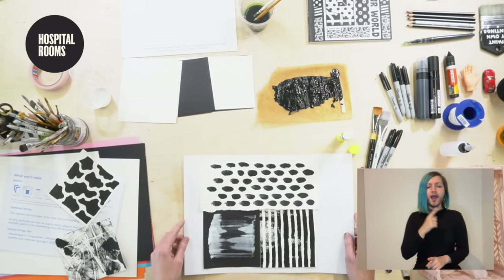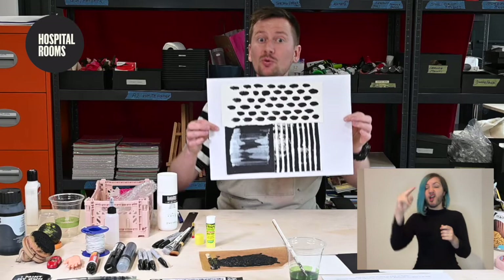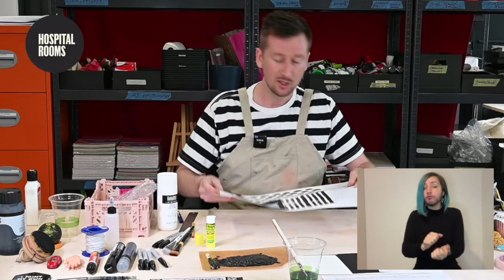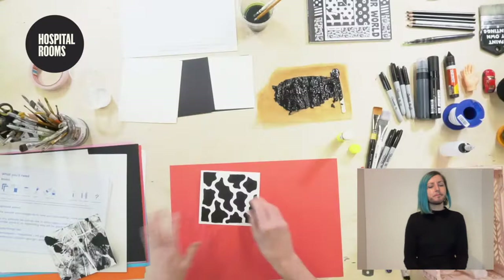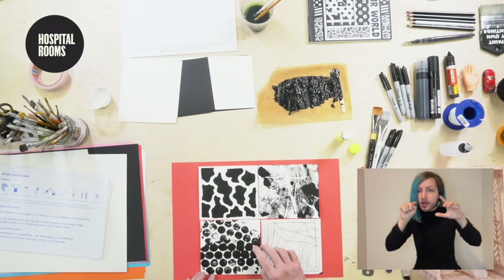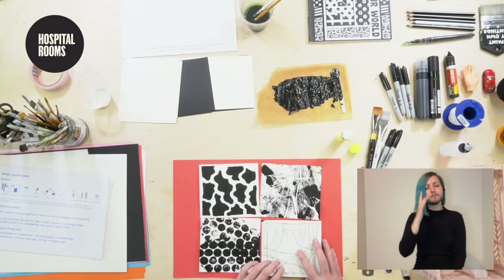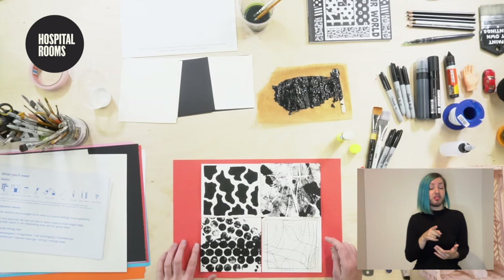There you have it — this is the first flag. I'm going to continue and make a second one. We can crop the edges, give it to a friend, a family member, anyone you like, or you can keep it yourself. I'm going to put that aside to dry and prepare for my final flag — I might even use a coloured base for it. I quite like the way these two sit together, so with the glue sticks ready I'm going to start to paste these down.